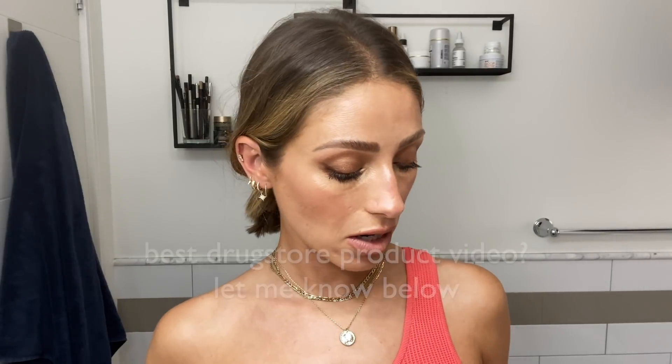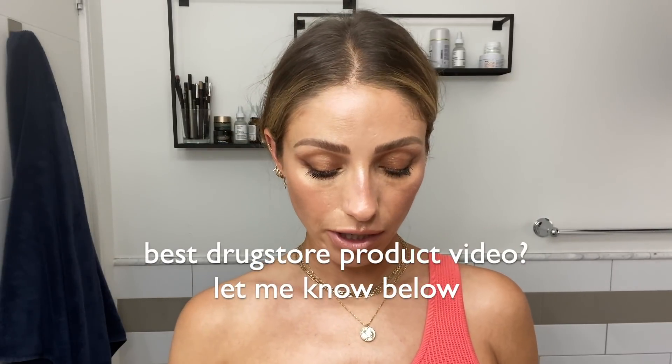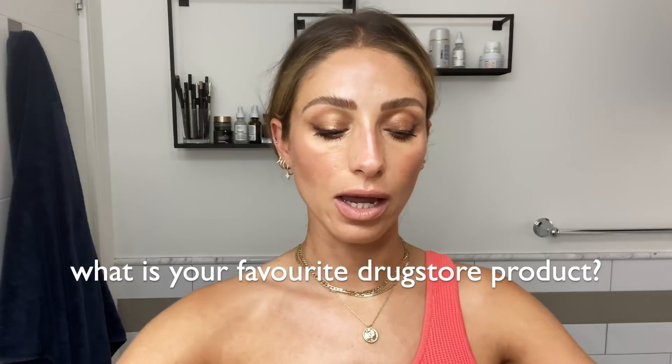I want to do a best drugstore products video and I would love for you guys to let me know if you're interested in the comments, and if so, what is your favorite drugstore product so I can make sure I do all my research before I put together my list. I feel like there are so many amazing products in the drugstore that people forget about because they always go for high-end stuff.